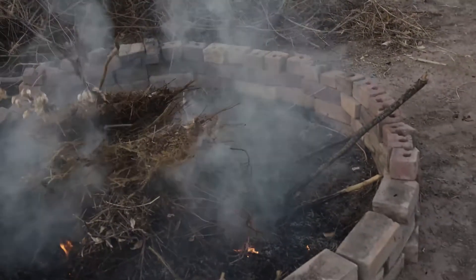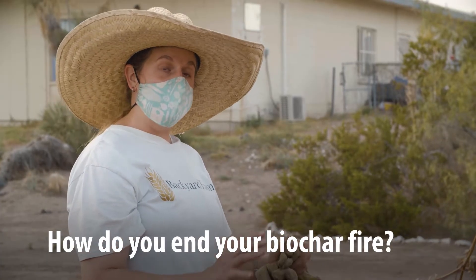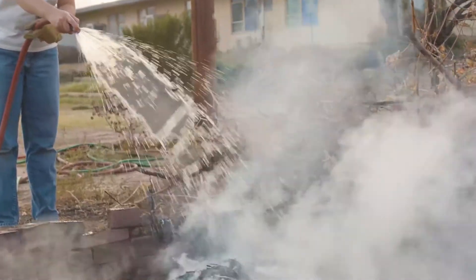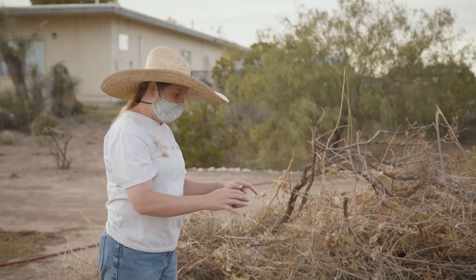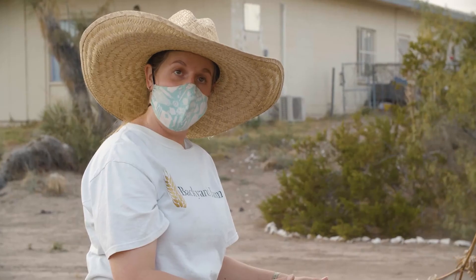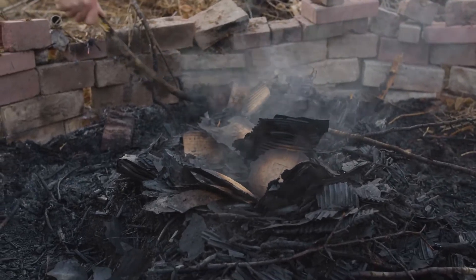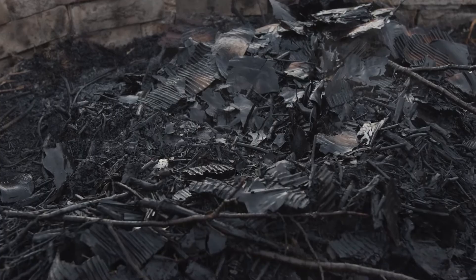When you're ready to end your biochar fire, soak it really well with water — completely drench it — so you're sure there are no more flames. The water will also wash away some of the lighter ash that forms on the outside and leave you with just the biochar. Don't let it burn all the way down overnight, because that will turn all the biochar into ash, and that's not what we want.